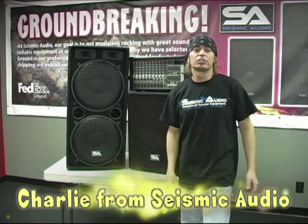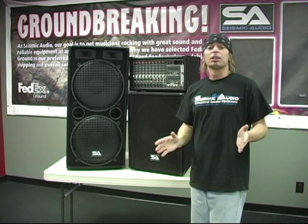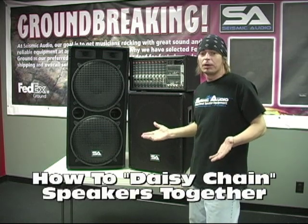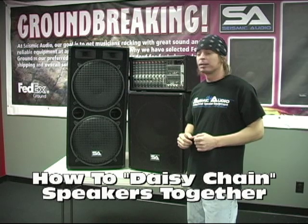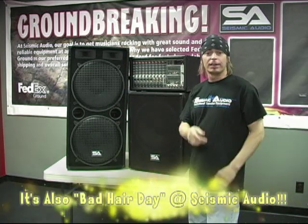Hey, it's Charlie with Seismic Audio here at the Seismic Audio Studios in Memphis, Tennessee. Today I'm going to tell you a little bit about how to daisy chain speakers, a simple hookup method that we get a lot of emails about — how to hook speakers together, called daisy chaining.